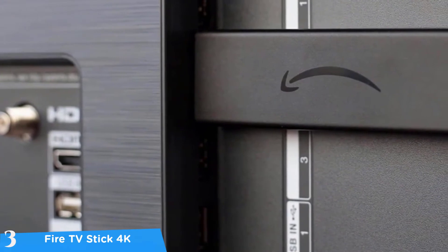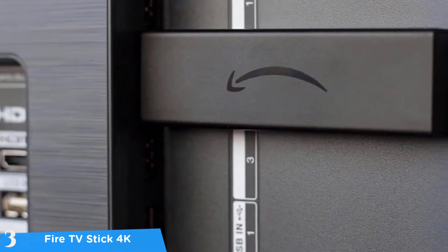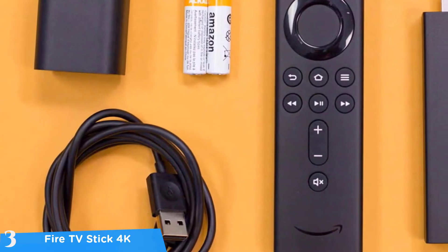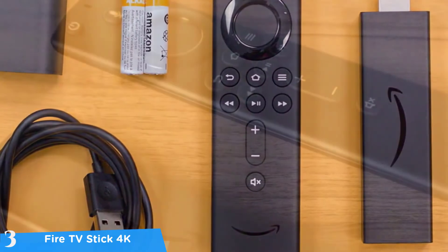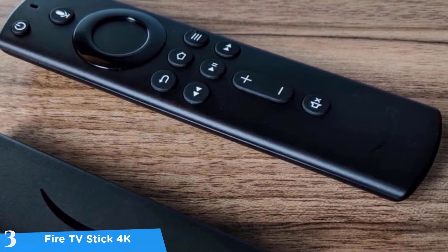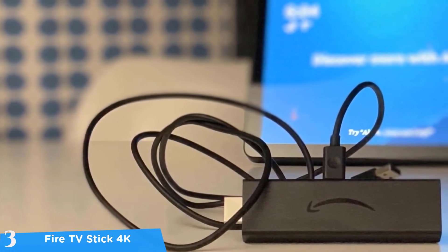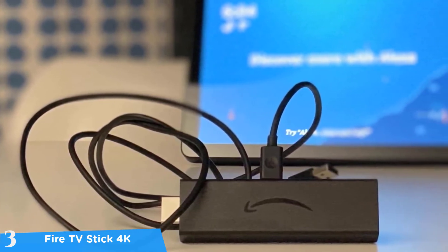In terms of design, the Fire TV Stick 4K is shaped like a USB stick drive in a slightly larger shape — about 10 centimeters long — and is more convenient compared to normal TV boxes, though it still requires connection to a power source. The initial setup is easy: connect it to your TV and the power source, then it'll connect to your Wi-Fi, install software updates, and link to your Prime account automatically without any problem.